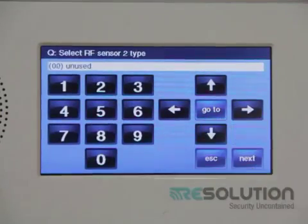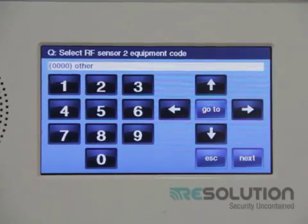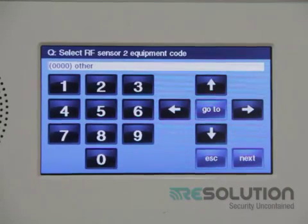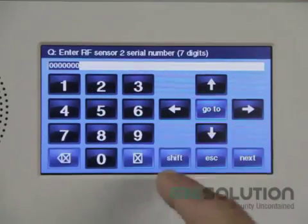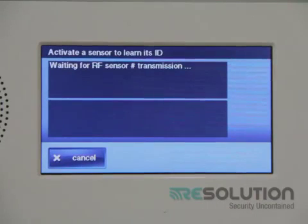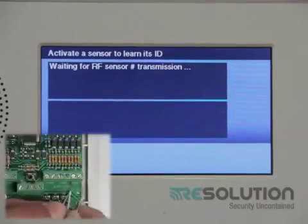I select a zone number and zone type for the door window sensor and press the down key. I leave the equipment type as contact and enter equipment code 0655. I press the down key, then press the shift key and the learn key. It is now waiting for a sensor to be transmitted, so I go over to my translator and short out the Loop 1 terminal, like I did with the Loop 8 terminal.